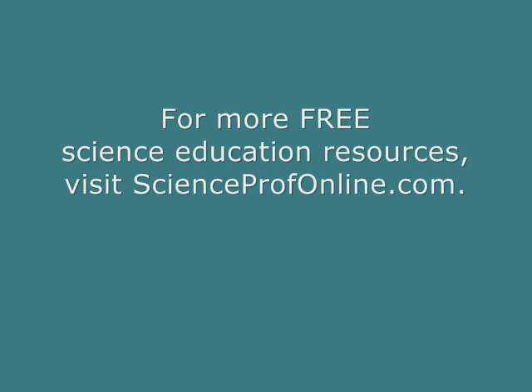More seriously nerdy, amazing free stuff at ScienceProfOnline.com. Go there!